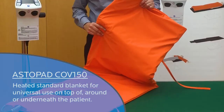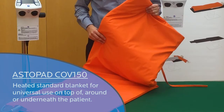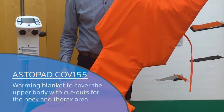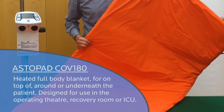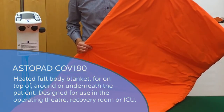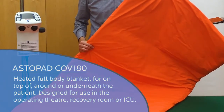The Astopad COV-150 is a standard heated blanket for universal use on top of, around, or underneath the patient. The COV-155 warming blanket is designed to cover the upper body with cut-outs for the neck and thorax area. The COV-180 is our full body blanket for use under, on top of, or around the patient — specially designed for the operating theater, recovery room, or intensive care unit.